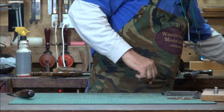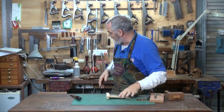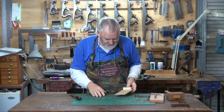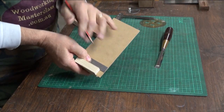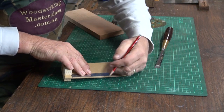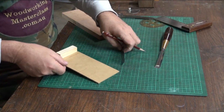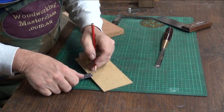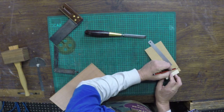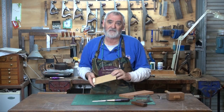Just grab a piece of MDF like I've got here. Nothing flash. The important thing is that these pieces here are at 90 degrees to this face coming down here. When you've got that glued on and it's nice and set, put your ruler up against the pine there. Extend that line across. Measure down 90 millimetres. Bring that line in. And measure in 5 millimetres.